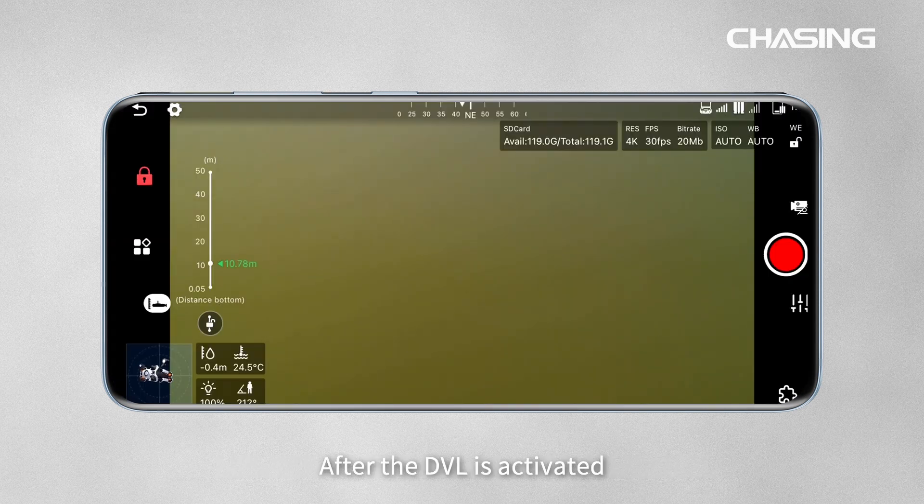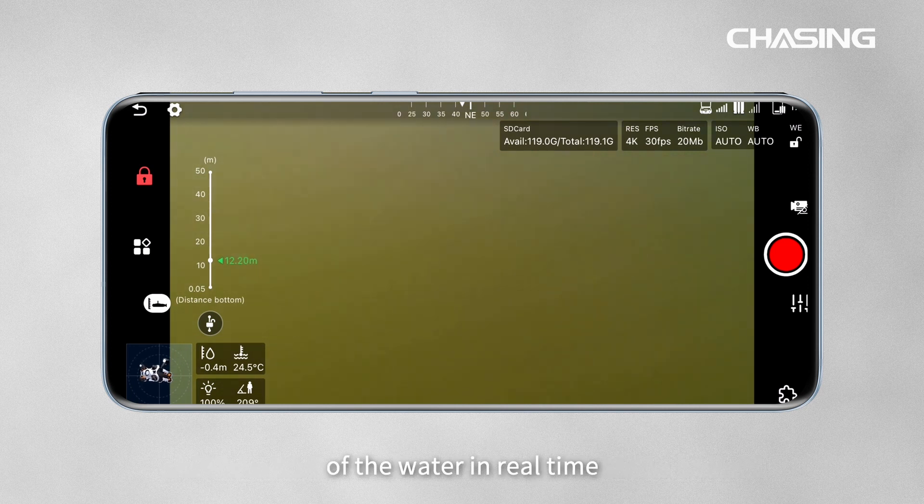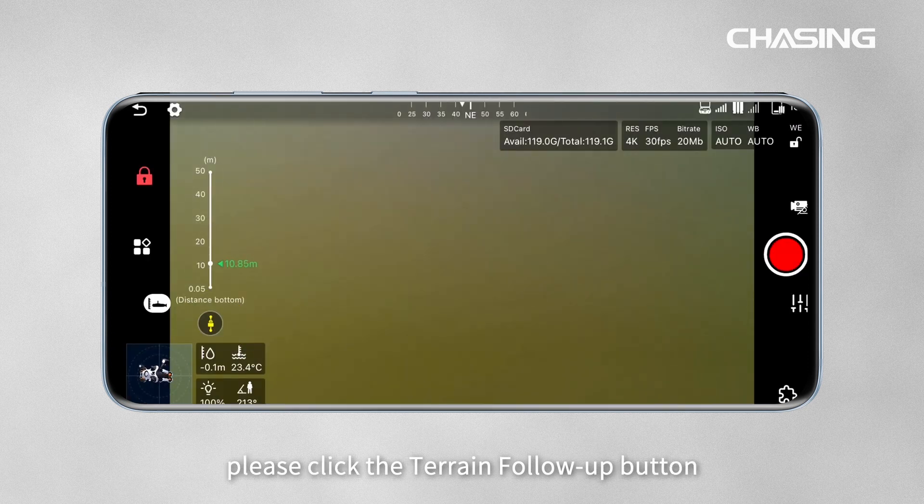After the DVL is activated, it will automatically enable the spot hovering, course keeping, and other functions, and the screen will show the height from the bottom of the water in real time. To enable the Terrain Follow-Up Mode, please click the Terrain Follow-Up button.